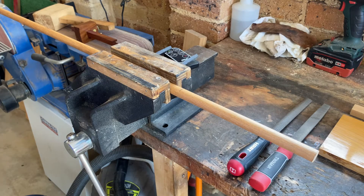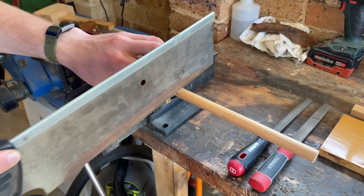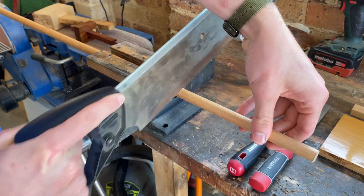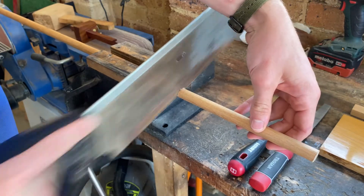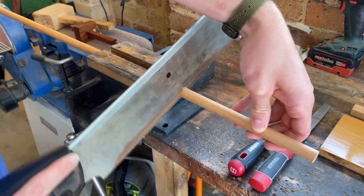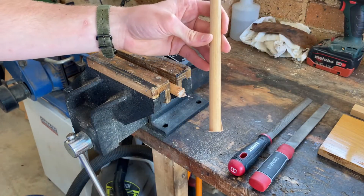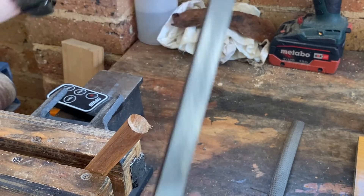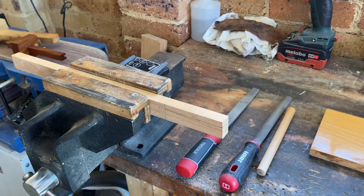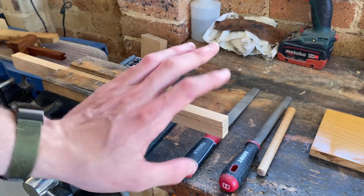First I'm just going to cut everything to length. All of these measurements are fairly arbitrary and you can change them as you will. This stem is 20 centimetres long, so I'll cut this out and then clean it up with a file. For the wedge, I'm cutting a little piece about 80mm long by 8mm thick and about 15mm wide, which I'll be carving later.